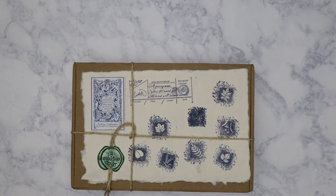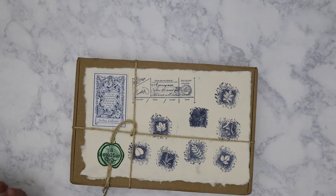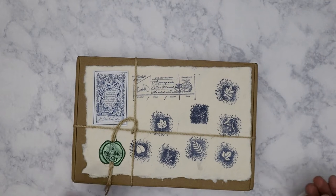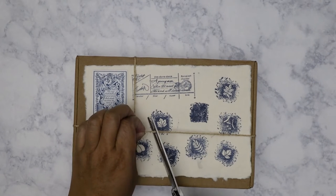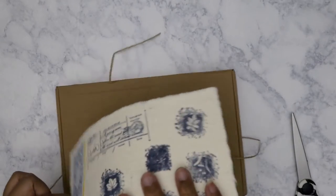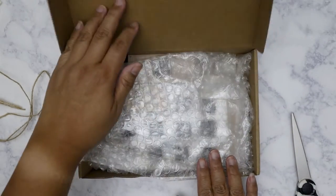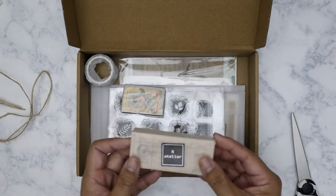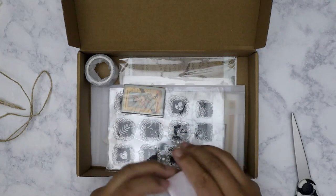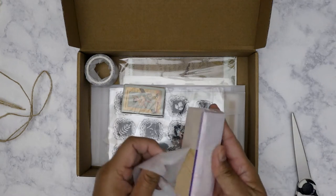Hi everybody! I received my December subscription box from Our Atelier yesterday. It took a month to get to me, which is fine because I know with the holiday mail and all of that, I knew it was going to take a while. So let's go ahead and open it up and see what we got. First thing I'll do is grab the stamp that's included for the month. I did go ahead and order the January box too.